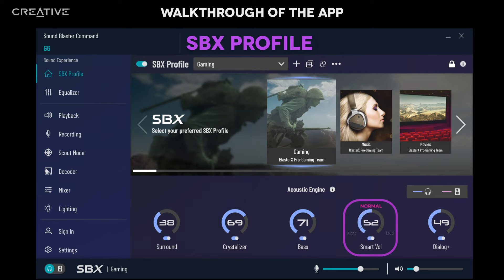Activate Smart Volume to normalize volume levels, pump up the volume, or reduce loud bursts of sounds for those late-night sessions. Move the slider to adjust the intensity accordingly. Dialog Plus allows you to hear dramatically clearer dialogue — slide the slider higher for more voice enhancement.